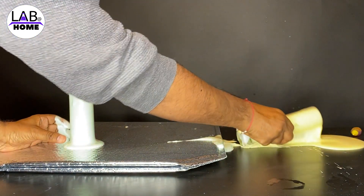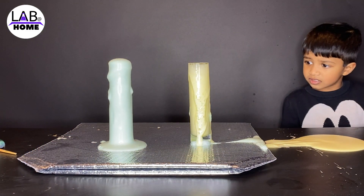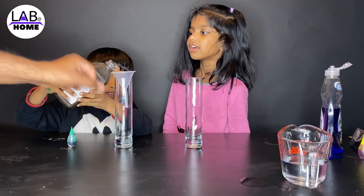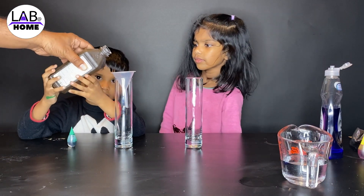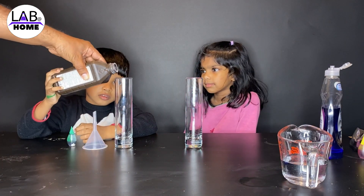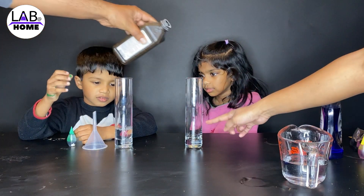Ouch! Oh no! It's okay. I want you to do it. Let's see if this works. Okay, it's watercolor. There we go.